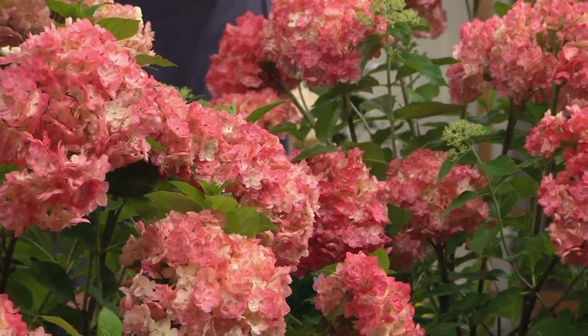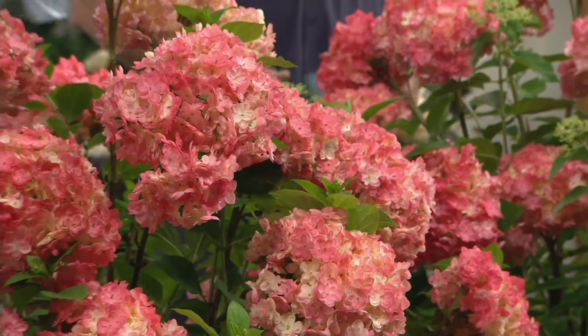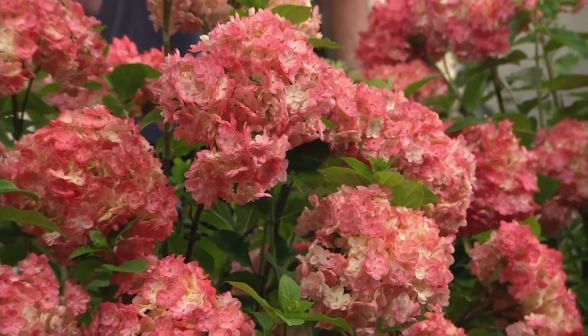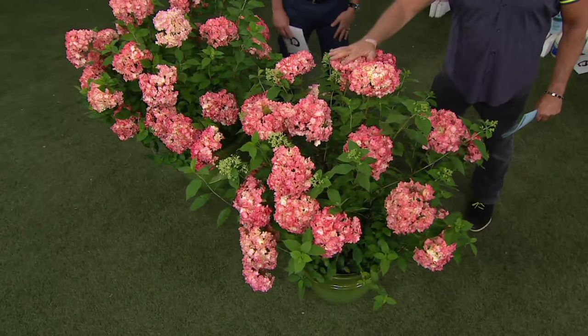Easy, cold hardy, and it blooms on new wood. The color doesn't depend on soil acidity or pH — not these. These will always be pink, while the regular Annabelle hydrangea will always be white.